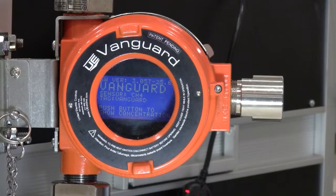Welcome. Thank you for purchasing a Vanguard wireless hart gas detector. It is important that all Vanguards be calibrated before use in the field. Let's run through the calibration procedure together in our custom-built gas test facility.